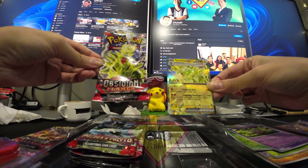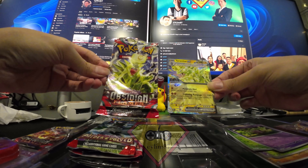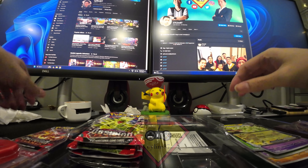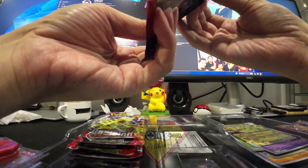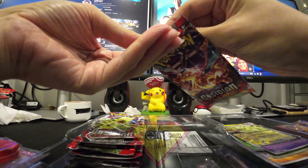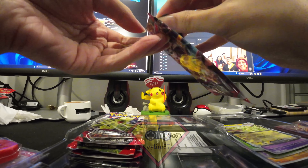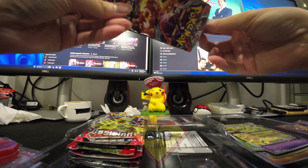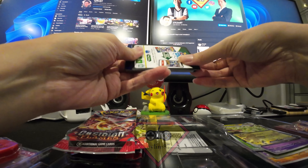So it looks like that might be the only hit in this pack. Never mind — it's okay. I'm not giving any hope at this point. At least I got one special card — the Tyranitar EX. Hopefully everyone else has better luck than I do.